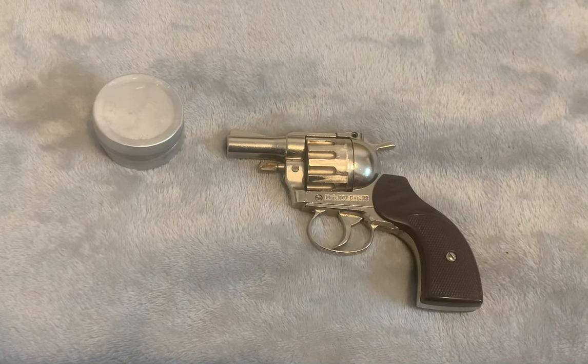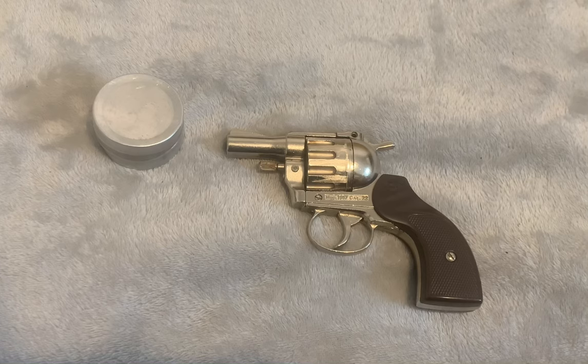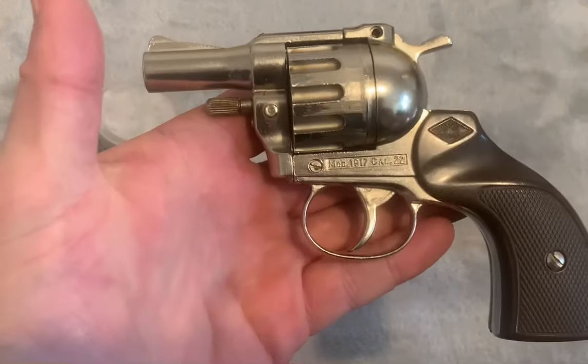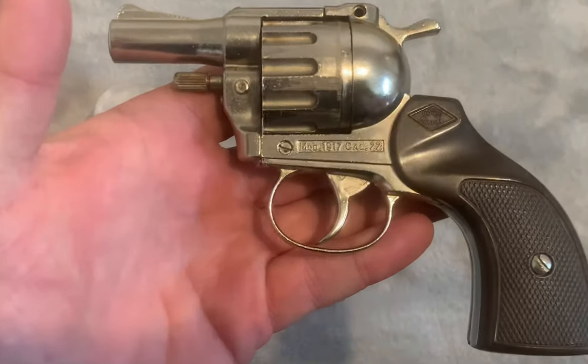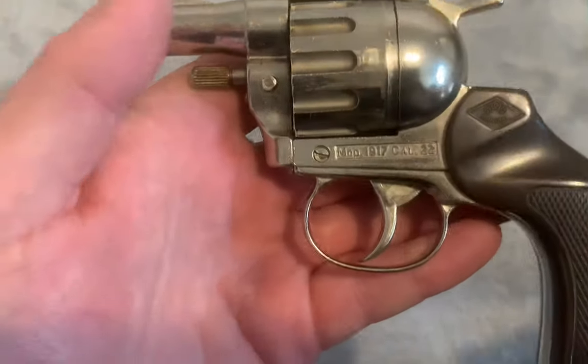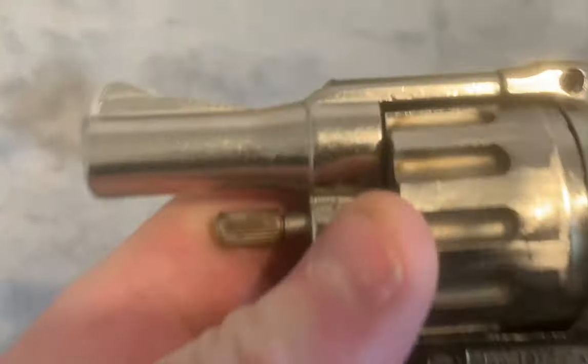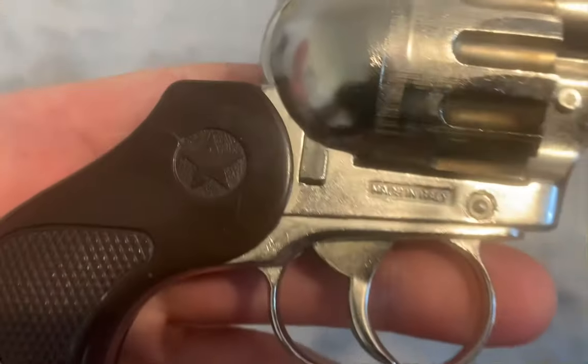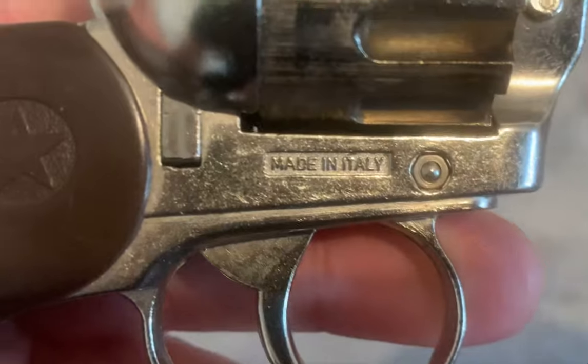Hi guys, today I'm going to show you shooting my blank firing Mondial model 1917. Let's have a look at the gun first — snub nose revolver, model 1917, 2.2 caliber, very small. Mondial, made in Italy.